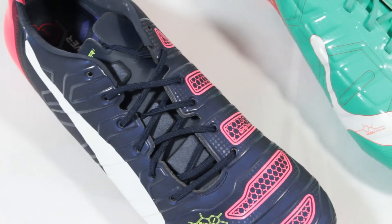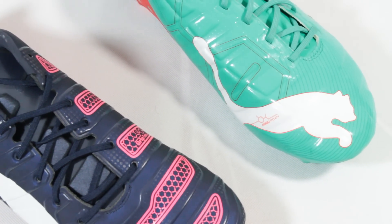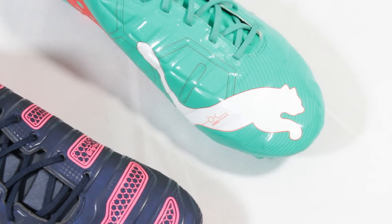Here on the 1.2, Puma have gone for a far more aggressive aesthetic, with the new AccuFoam layout giving the design team an excuse to give the shoe a high-tech, futuristic look.